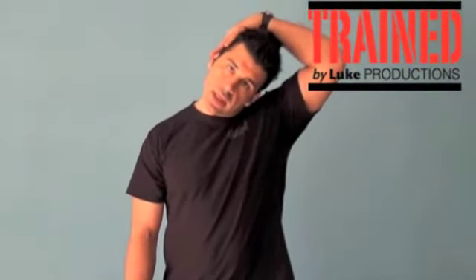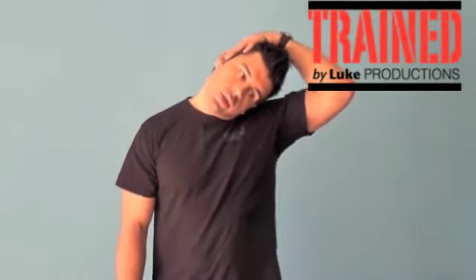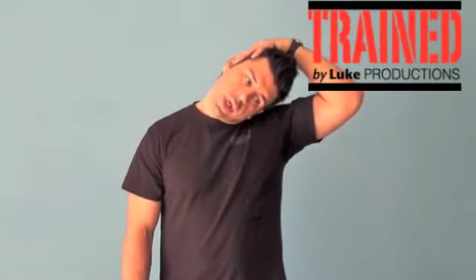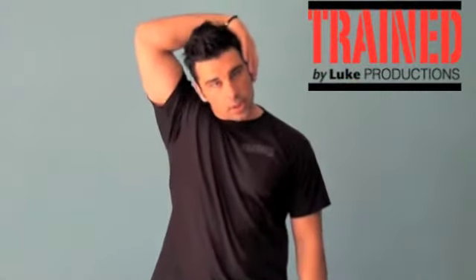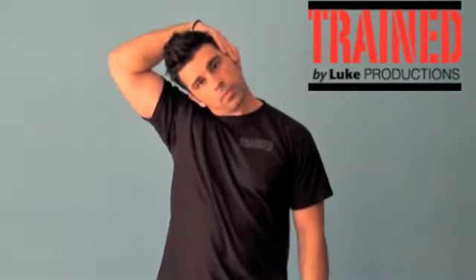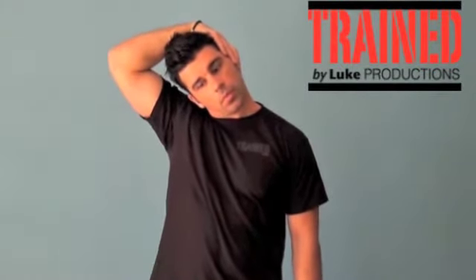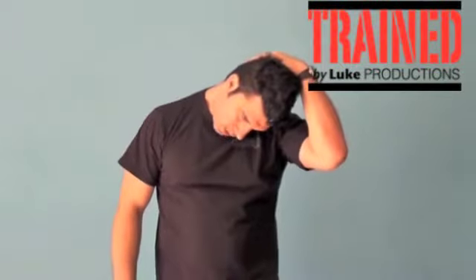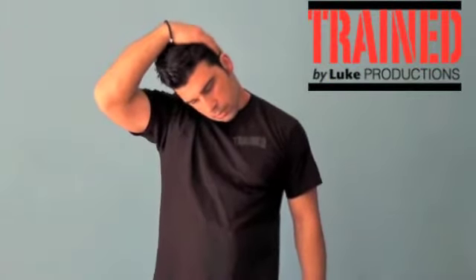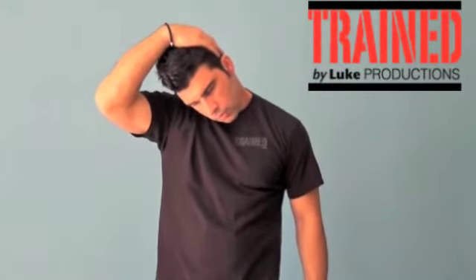The first stretch is your neck stretch. Just slightly apply pressure and gently push it to the side. Everything you do in terms of stretching should be about 30 seconds. Go ahead on the other side. Then you can also do it forward — slightly forward and just pull from the back. And you can also do slight circles to get the neck moving.